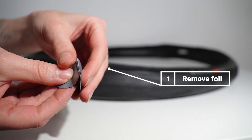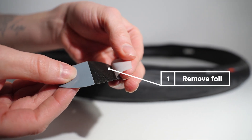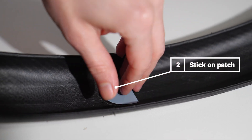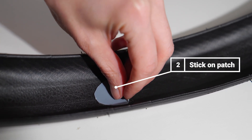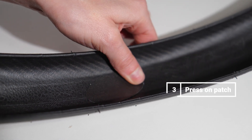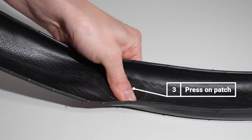Step 1: Remove the foil. Next, glue the patch onto the hole. You can use it for both tubular and tubeless tires. Now you just have to press the patch on with your finger.